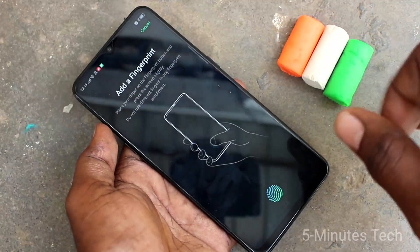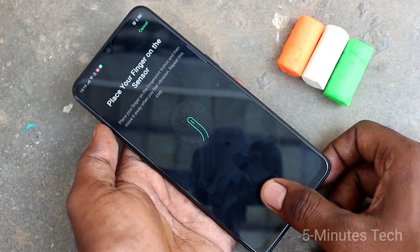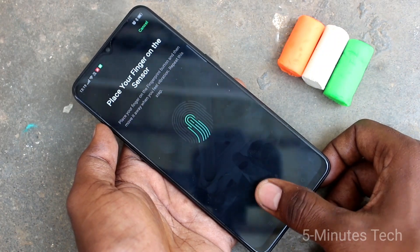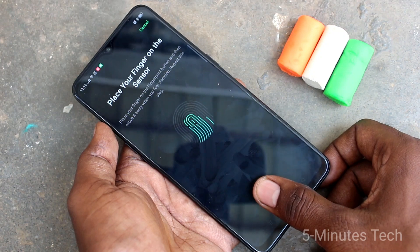Click on add a fingerprint. Now place a finger here — this is the in-display fingerprint. Just follow the on-screen instructions. Slightly vary the position of your finger each time.